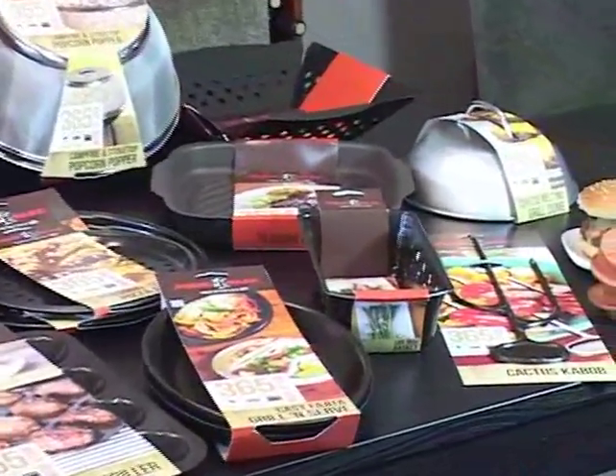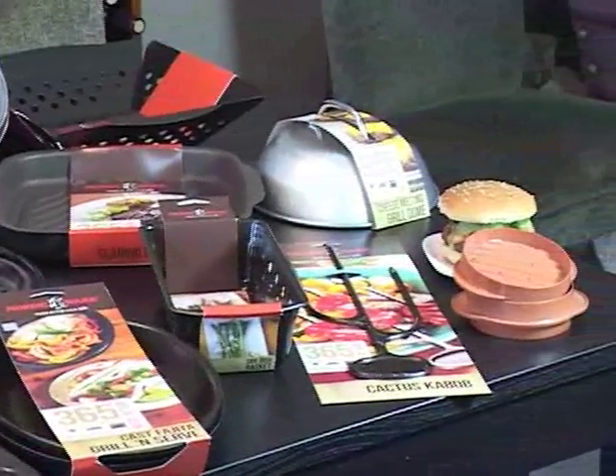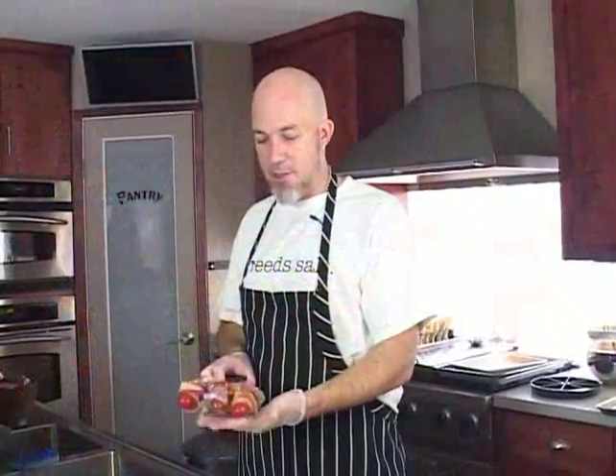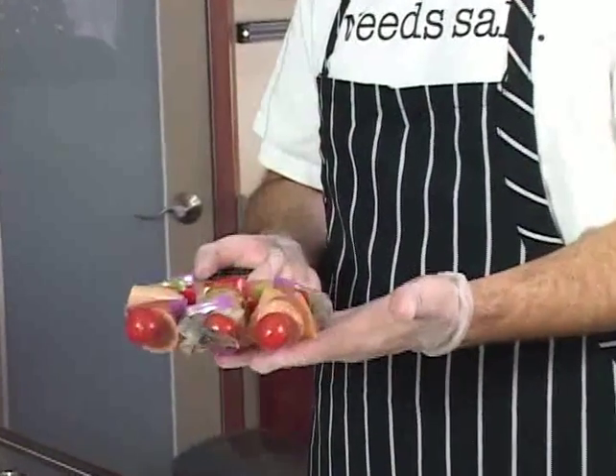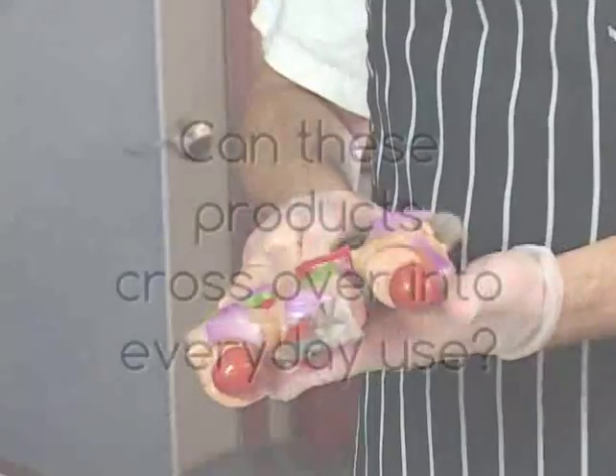There's really well thought out things like this cactus kebab that has a flat part of the skewer, so as you're turning these things on the grill, you see I have sausages on here. Typically when you skewer sausages, they're going to roll around. The unique design of this one prevents those from rolling around.